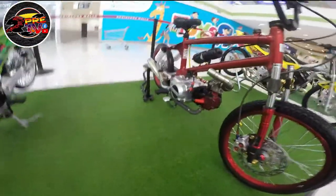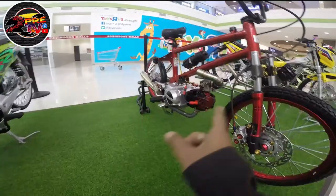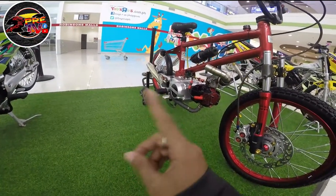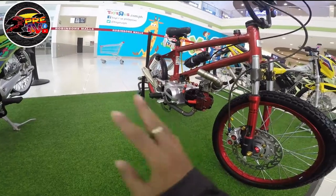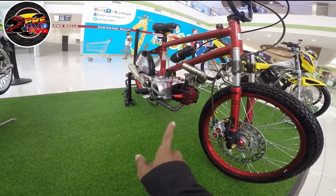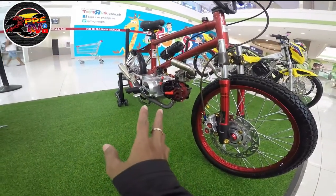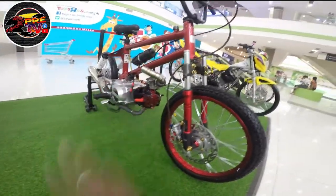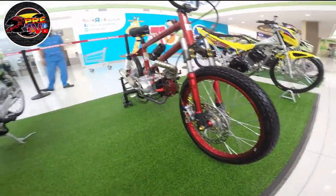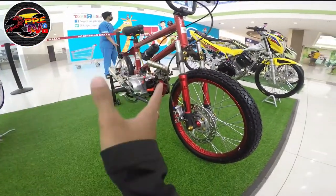Then nilagyan ng swing arm. Yung pipe niya is pinabricate siya. Then naka-daing inspired din. So yung makina is parang Wave — di natin alam. Hopefully yung may-ari ay ma-interview natin para malaman yung specs. A few moments later...